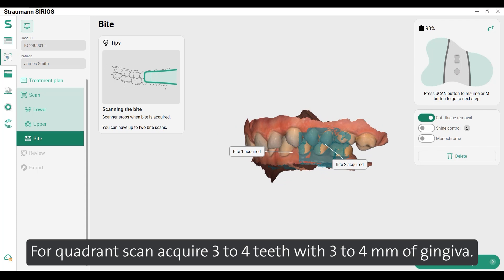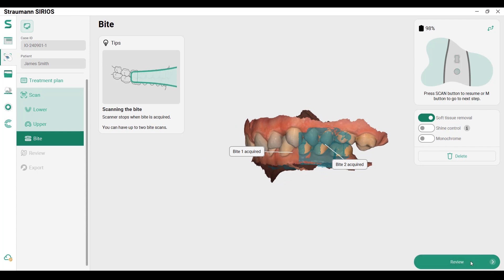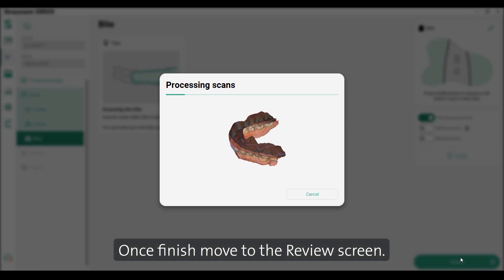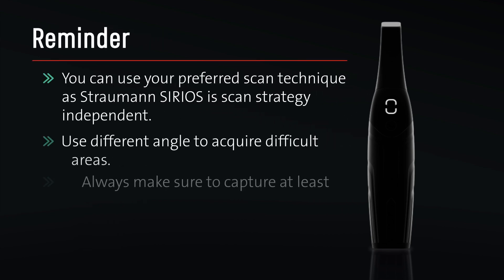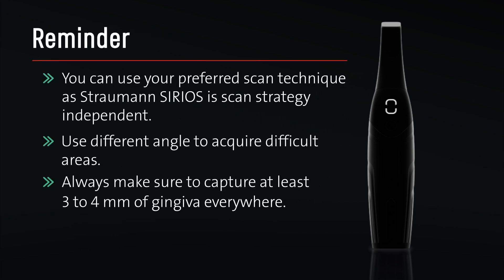For a quadrant scan, acquire three to four teeth with three to four millimeters of gingiva. Once finished, move to the review screen. Reminder: you can use your preferred scan technique as Straumann Sirius is scan strategy independent. Use different angles to acquire difficult areas and always make sure to capture at least three to four millimeters of gingiva everywhere.